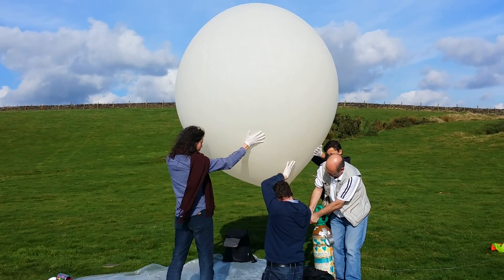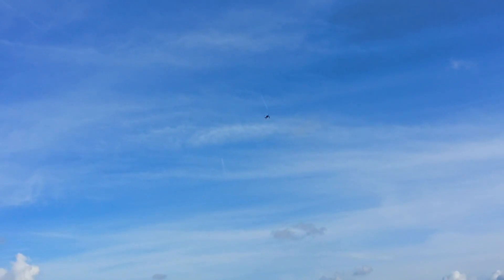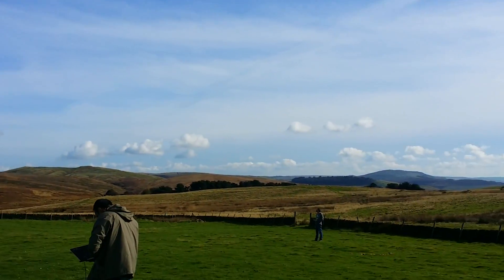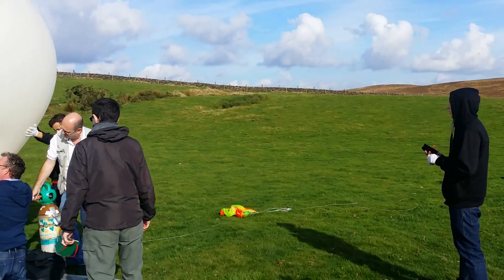The balloon has just been inflated now, we're almost there. The drone, which we'll photograph at the height, is up there, and that's being controlled by Pete just over there. We're all good to go — we've got all the necessary permissions.